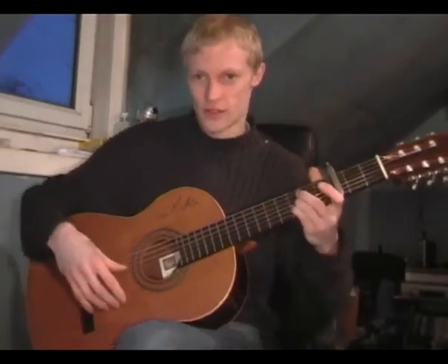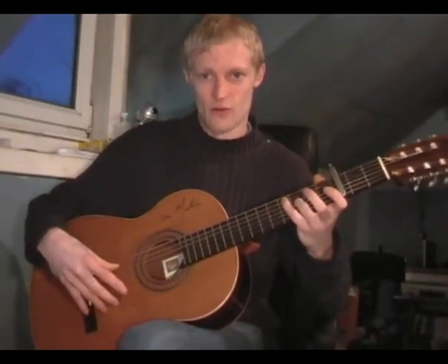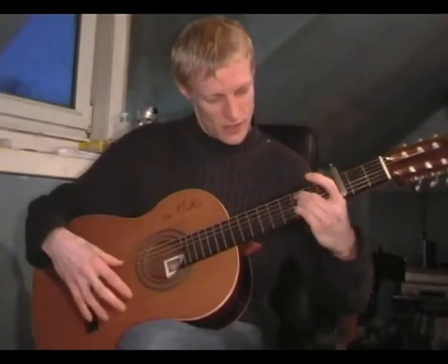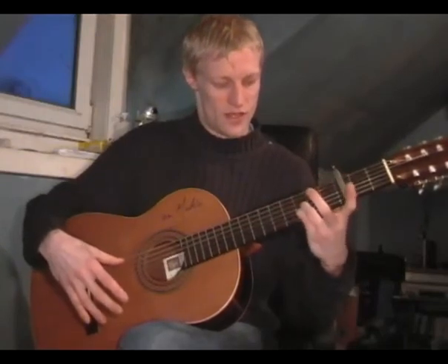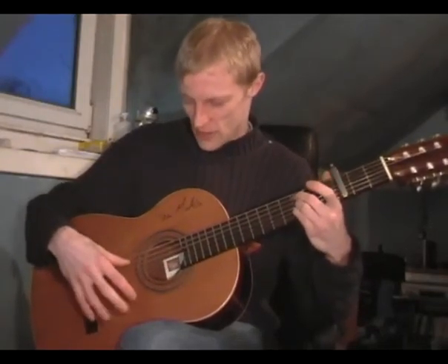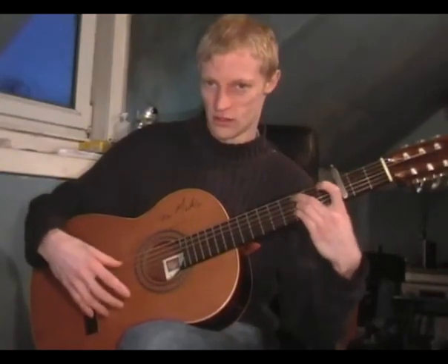So three movements: down, up, and the single note. Again, with the B-flat notes there, but middle finger on the C-rate.